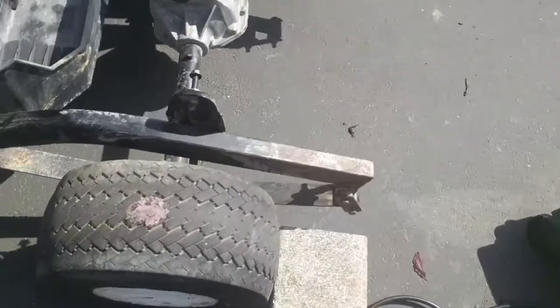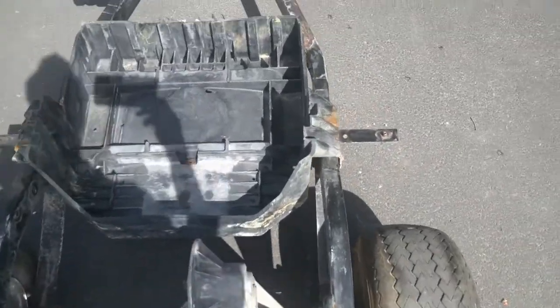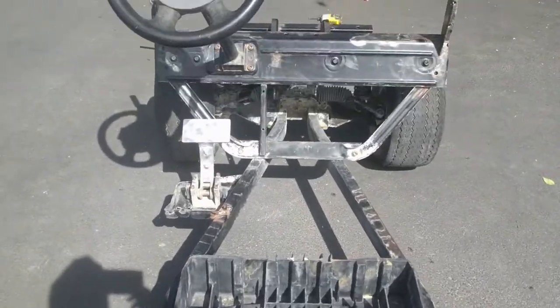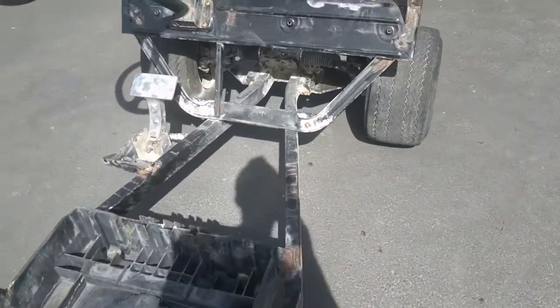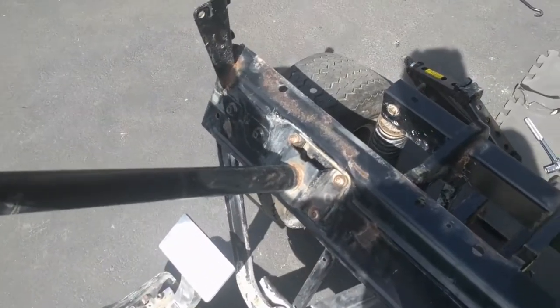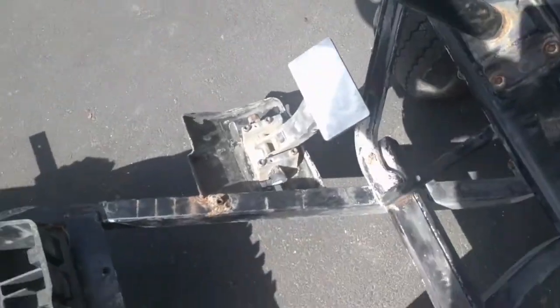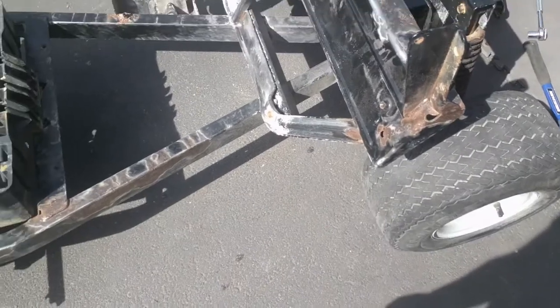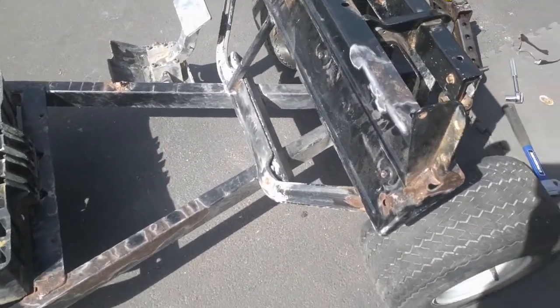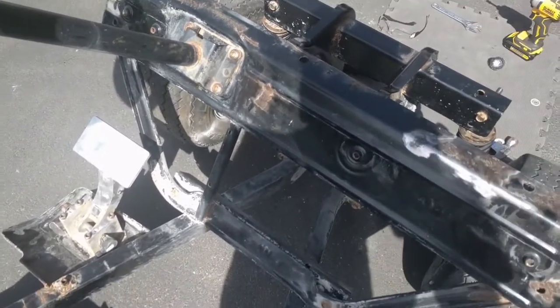The rear suspension is looking really good. I was also grinding some dirt off from under the lower A-arms on the suspension. Now I'm going to lift it back up again — maybe in a different spot — and keep grinding on the underside of the body to get all that dirt off so I can move in to spraying all the rust-affected spots.